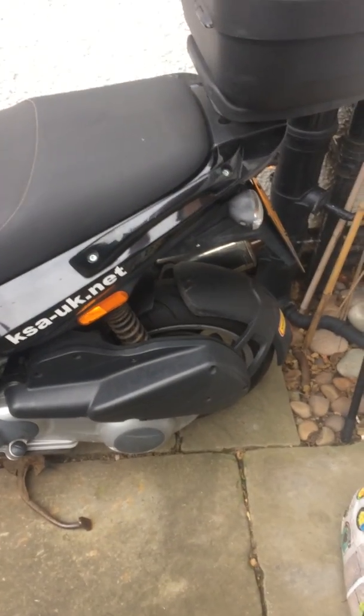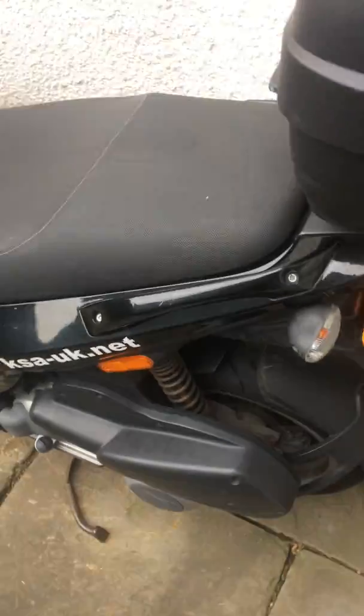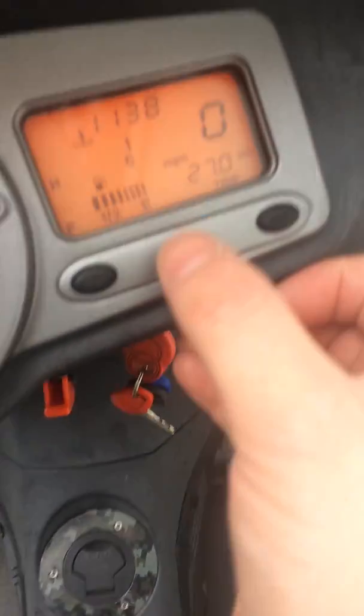So this is my Julira VXR200. It's an 07 plate. It has done 12,497 miles.